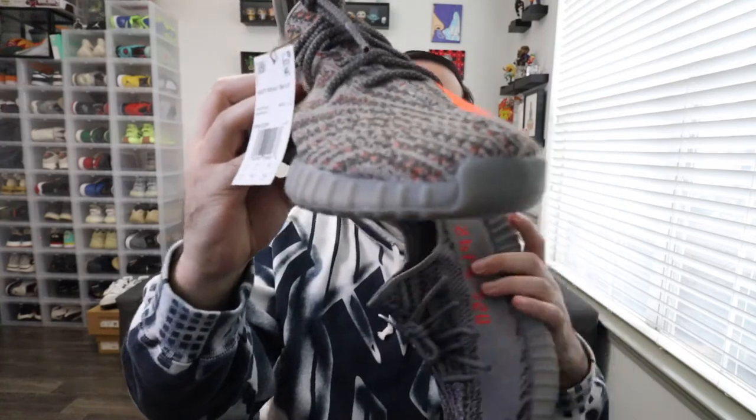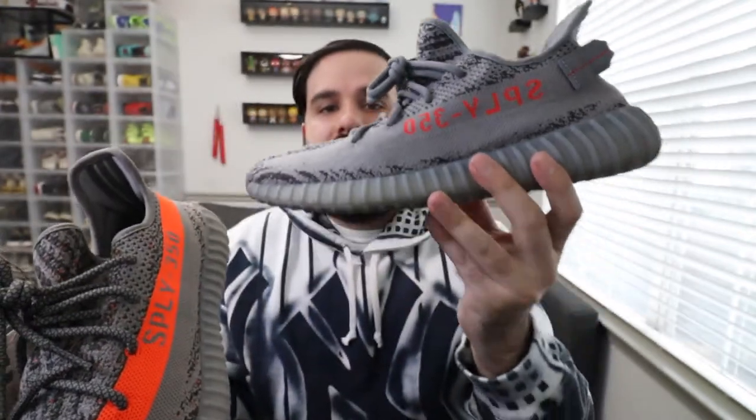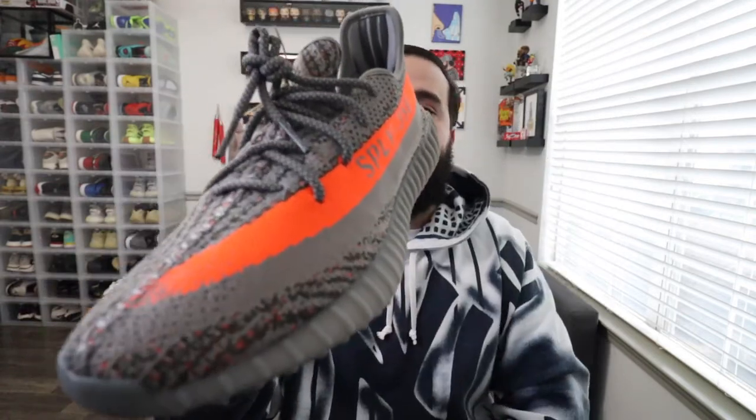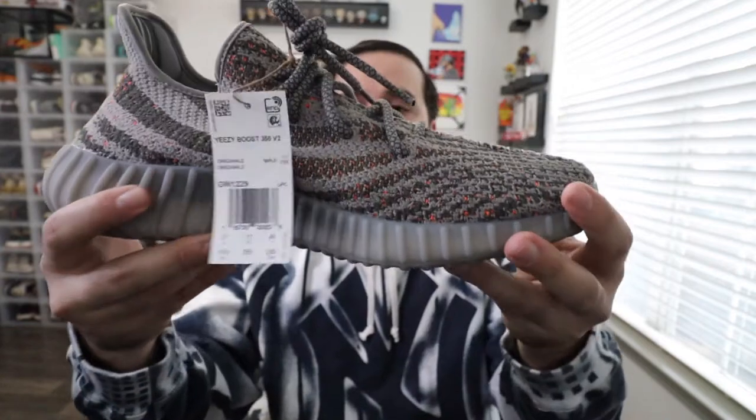One of my favorite parts about the Yeezy Beluga 1.0s is that you have orange hits throughout — throughout the whole uppers, there's a whole bunch of orange specks going throughout the shoe. Something this one is lacking. The 2.0 is basically gray all over with just a little bit of orange, but the 1.0 has a lot more hits of orange throughout — not just the stripe, but going throughout the whole Flyknit upper.